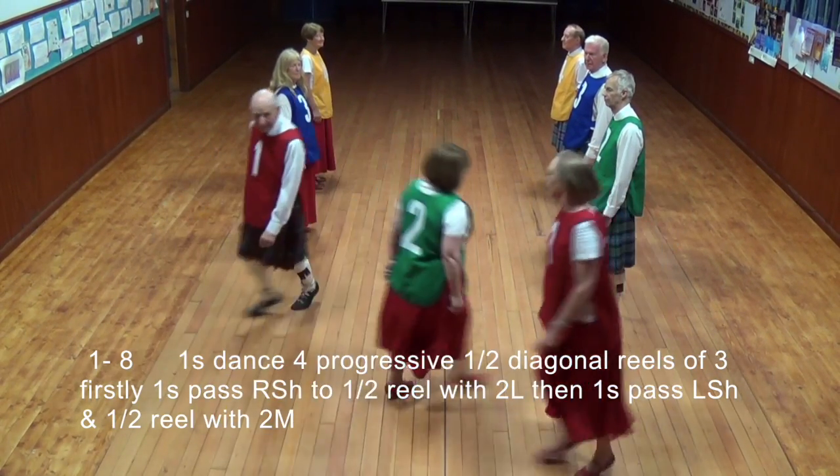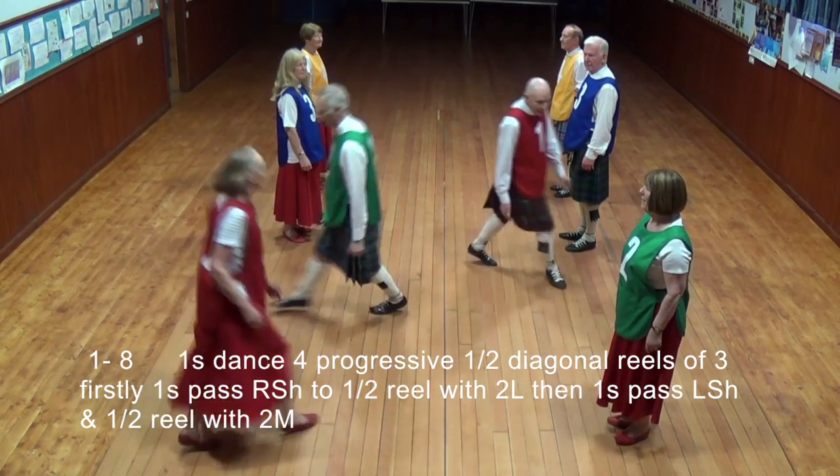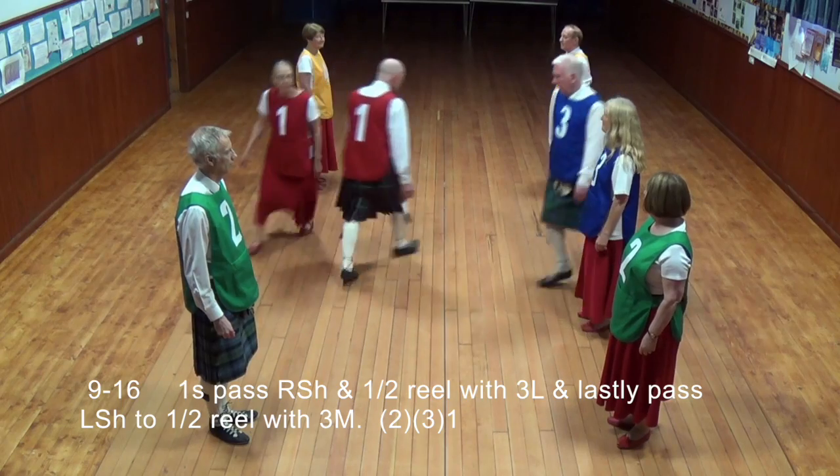Firstly, ones passed right shoulder to a half reel with the second lady, then passed left shoulder to a half reel with the second man. Ones passed right shoulder to a half reel with the third lady, and lastly passed left shoulder to a half reel with the third man.